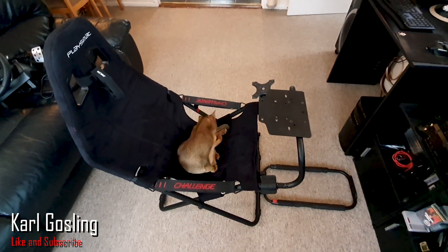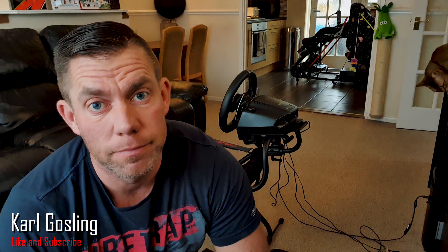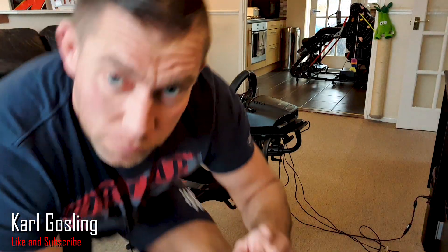So I was all ready to get in the rig and go for a little racing in Dirt Rally — and this happened: a one-hour update. So it looks like I'm going to get some lunch while this update happens and then record the rest of the review after. Thankfully you don't have to wait the hour — the next thing you'll see is me sat in the chair with it all working.